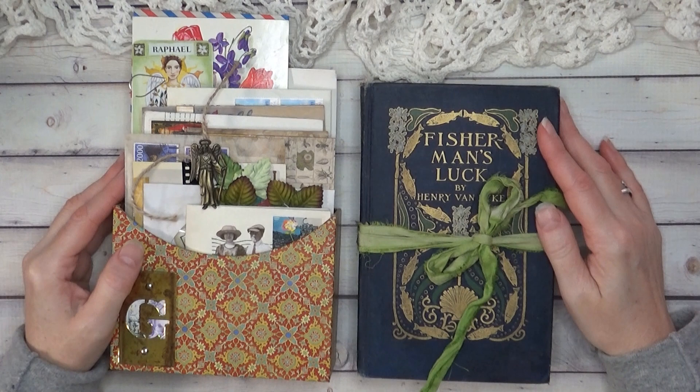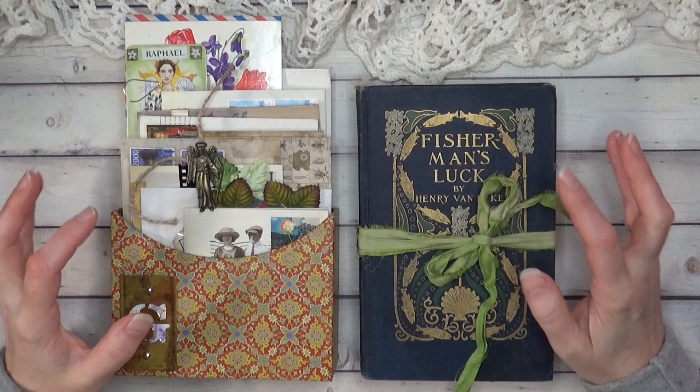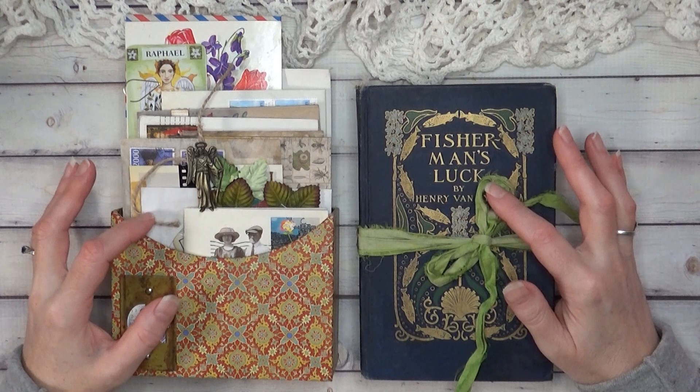Hi everyone, it's Debbie Ann. I have a new journal I wanted to show you. This one is a custom order and I'm just about ready to ship it out. This video will only be released once the recipient has the journal.